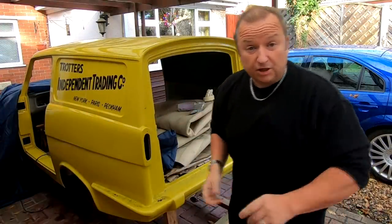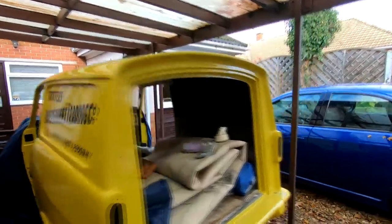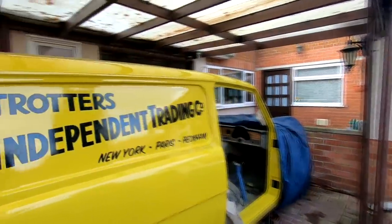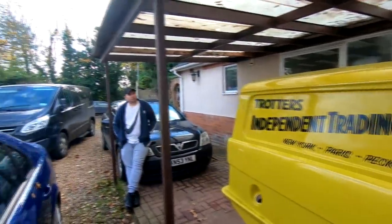Just done the other side - let me show you. There we go - that side. Come around the back, round to the other side. And the other side's exactly the same now, as you can see. I'm really pleased with the way they went on.